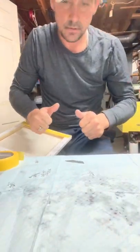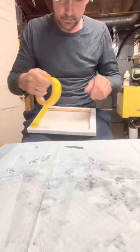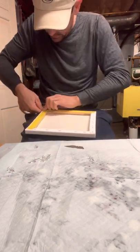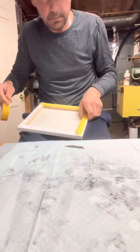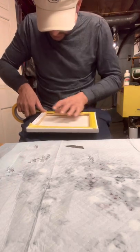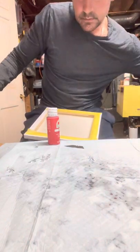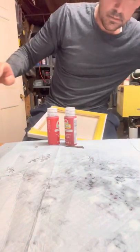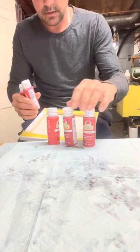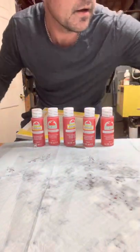I'm going to start this one from where I normally start it. I like to tape the bottom. Tonight's going to be a little different — I'm only using reds. Some are gloss, some aren't.